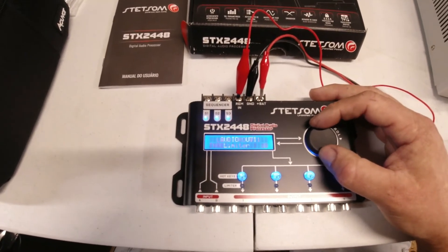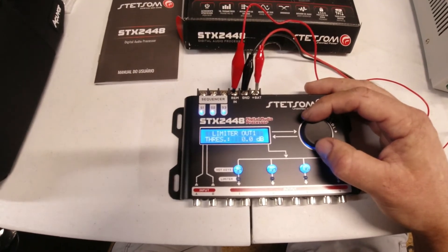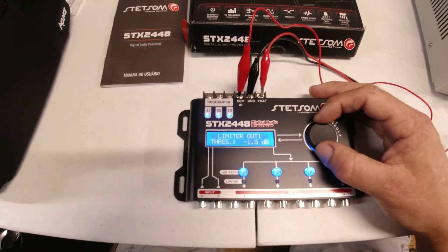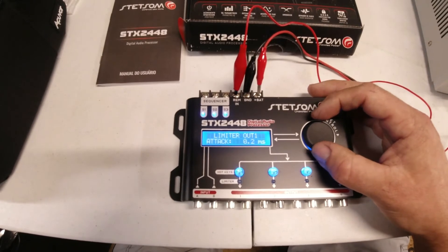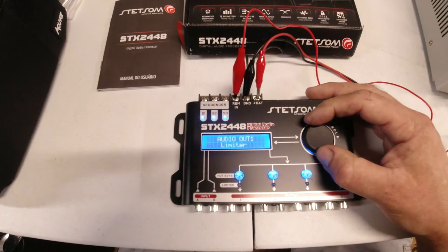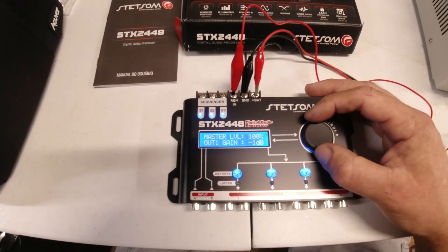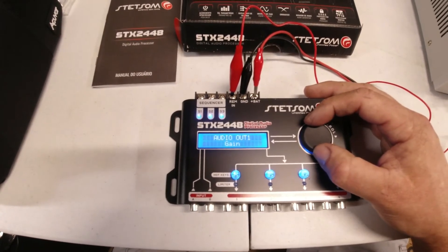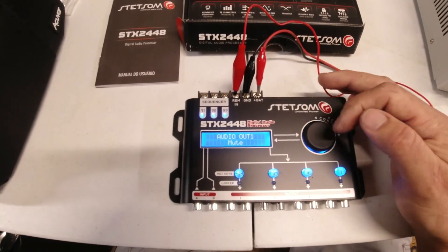The limiter has a decibel threshold — so if you really crank it and you just want to turn your volume knob all the way up without it over-outputting, you can set a threshold there. Attack is how aggressively it adjusts. Then the gain is pretty simple — you level it to where it's putting out what it would naturally put out so you don't have clipping.